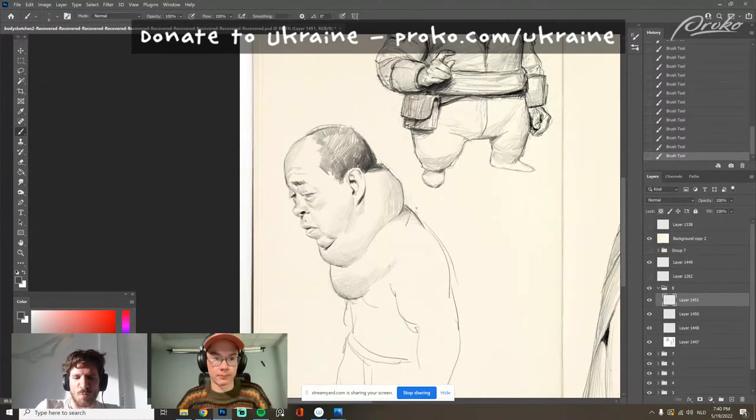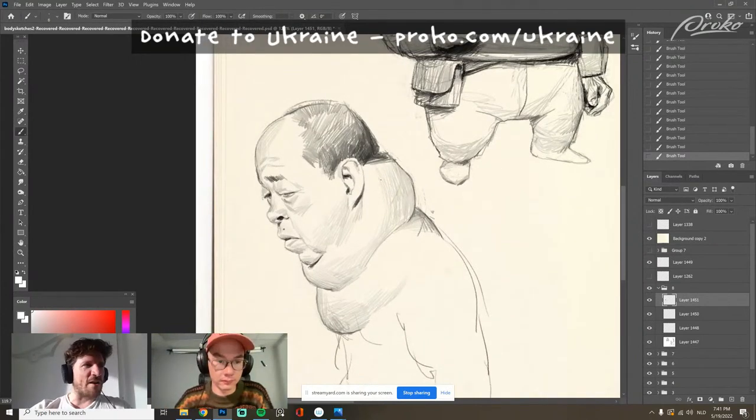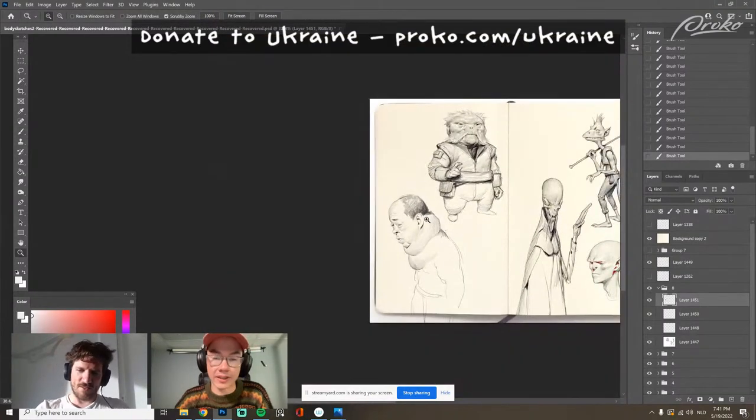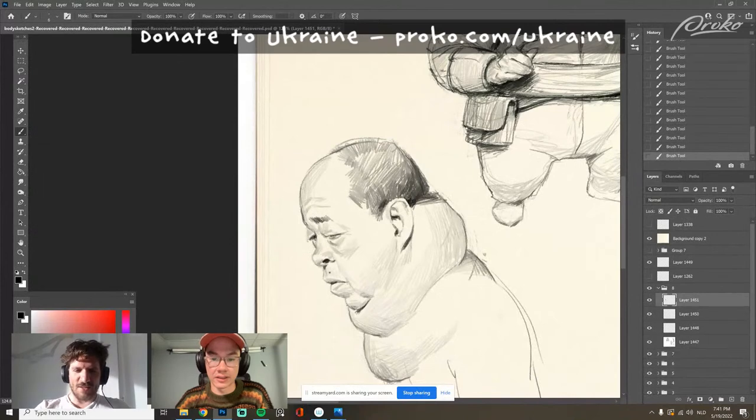Later I found out James Gurney was an actual living artist. There are so many great living artists right now — when you go to ArtStation and see the amount of talent out there, it's pretty crazy. You can't look at it too much.